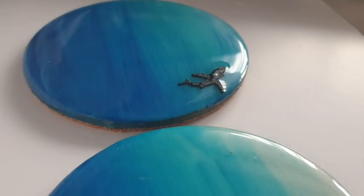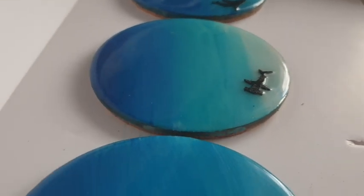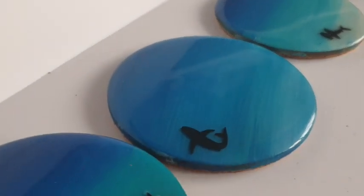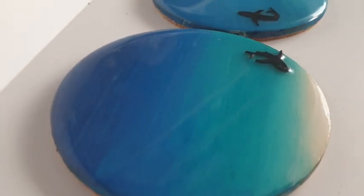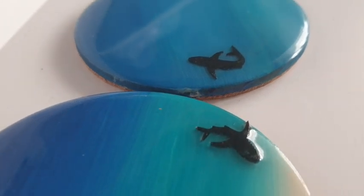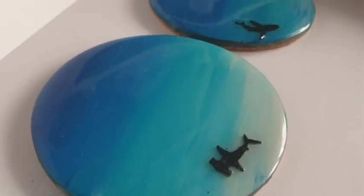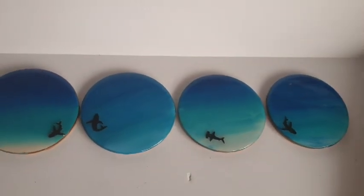Hi everyone, welcome back to my channel. I hope you are all doing well. I am following on with the epoxy resin ocean themed video tonight and I hope you love this one. I am stripping it back, taking away all the fancy schmancy and we are going for real simple, easy to create epoxy resin ocean coasters.